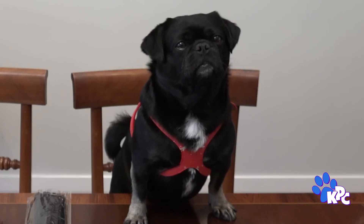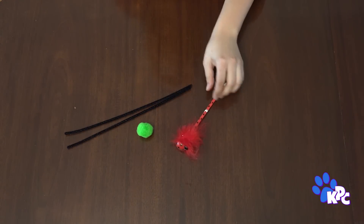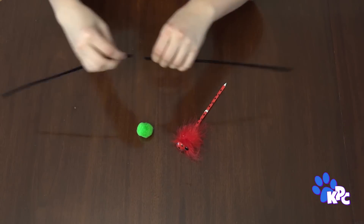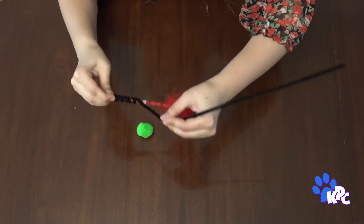Oh perfect, this is gonna be fun! For the second toy you need two pipe cleaners, a pom-pom or some feathers, and a pencil. Start by attaching the ends of the two pipe cleaners together and then wrap them around a pen or pencil to give them a spiral shape.